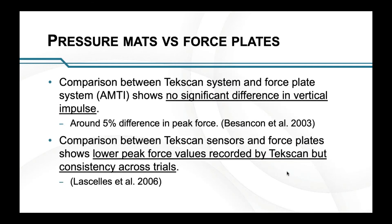In terms of comparing within the research, there have been comparisons made between pressure mats and force plates. I've highlighted a couple of studies here and put those references on a slide at the end if you want to look them up. Generally, the pressure mat seems to under-measure on peak force, but it is consistent within itself. The tests weren't carried out completely perfectly — they were comparing different footfalls from different trials.